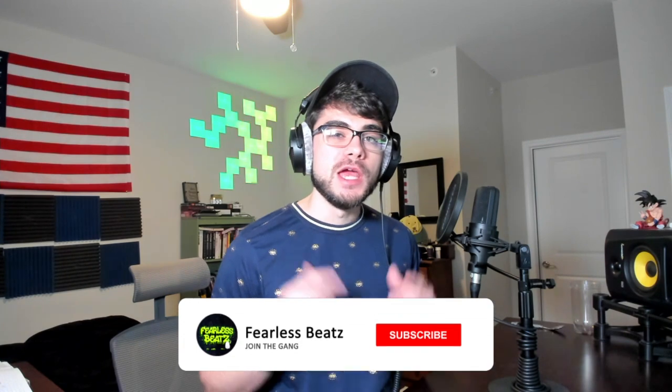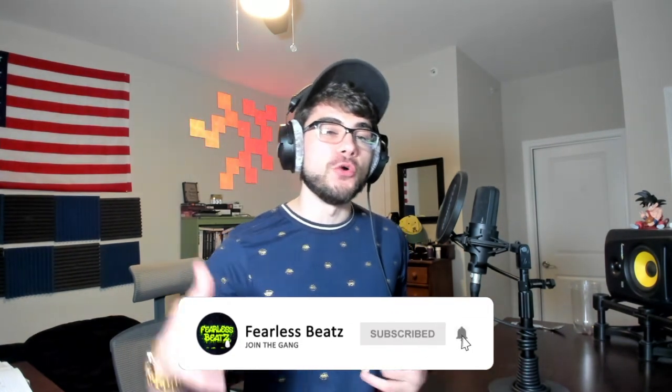That's gonna wrap up this beat — we'll take a listen on the outro. Thank you for watching all the way to the end, make sure to smash that like button and subscribe if you're new here. If you want to support the channel, grab my drum kit in the link below, and I also have a link for one-on-one mentoring sessions in the description if you want to get to the next level. Without further ado, let's take a listen to this beat.